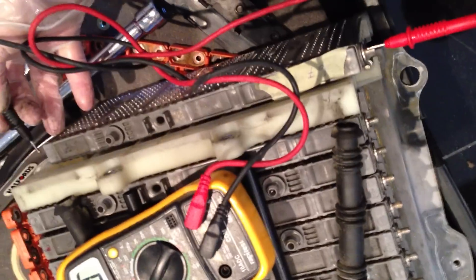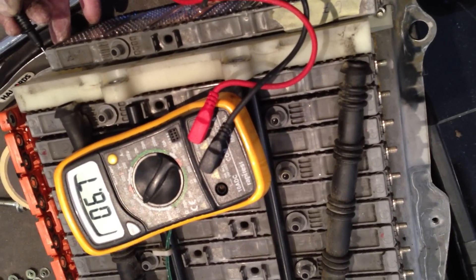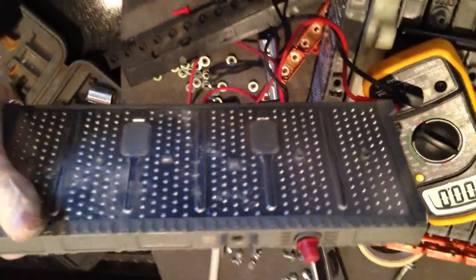So let's just prove that. Let's get these cables out of the way. See if we can balance this. Multimeter. So positive down here again — see if I can balance that with my leg. And negative on the terminal there. And we're getting 6.7 volts. So too low.